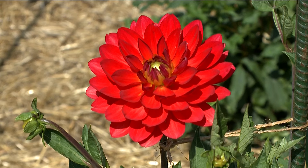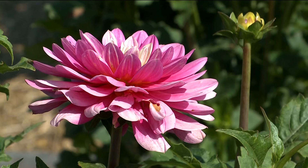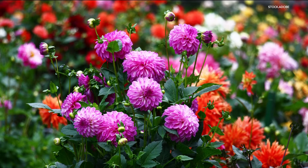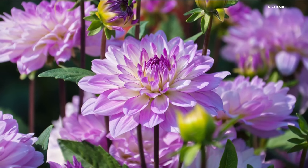Dahlias are becoming one of the favorite flowers of a lot of people and the sizes, but really the color is what they're all about. There's such a huge variety and they bloom all the way from mid-summer up until a killing frost.